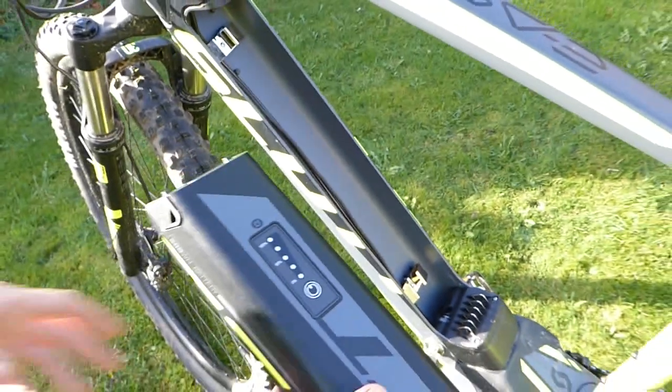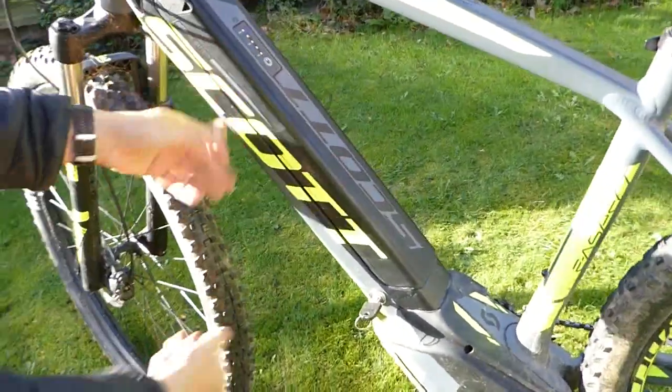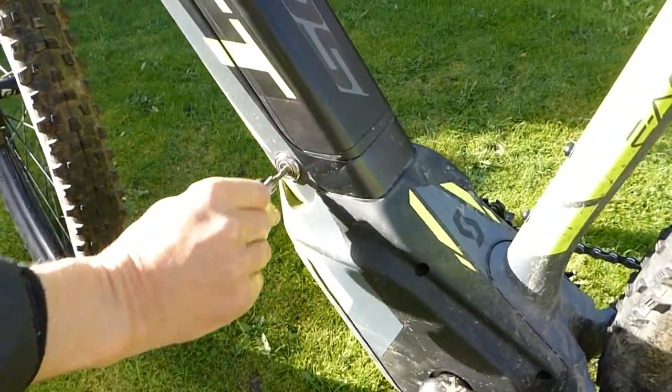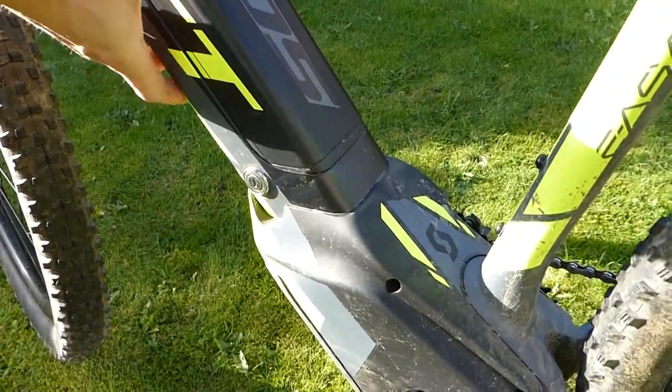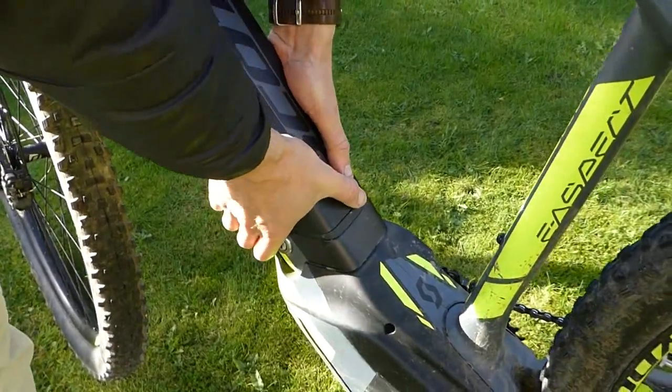Putting it back in the frame: make sure it's securely locked in — bob it in from the top, press it down firmly, lock the key back. Then to make sure that engages the lock, just press it down and you're locked at the bottom.